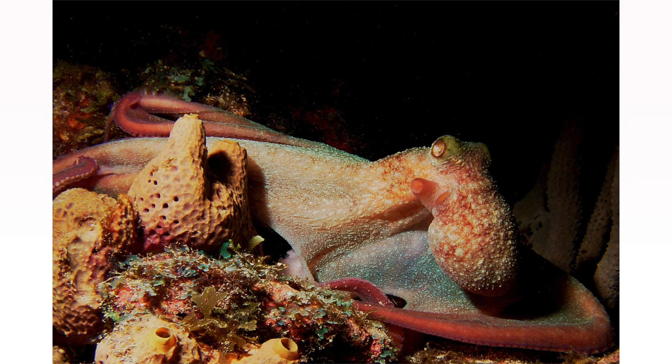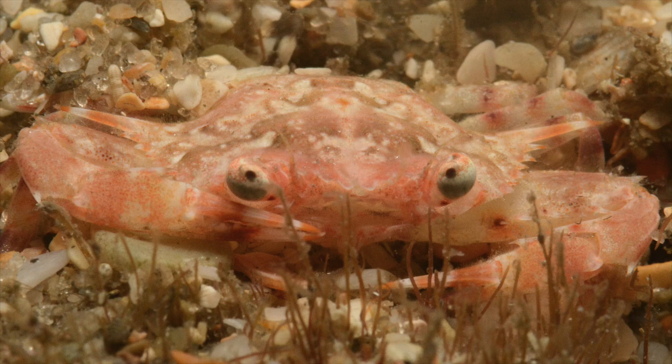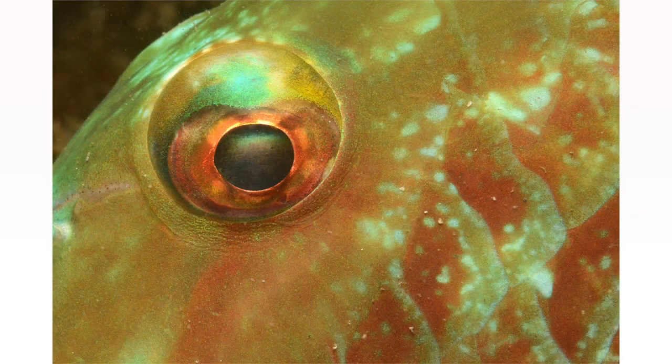For both macro and wide angle at night, take advantage of the black background and let the subject pop out, like this octopus or this beautiful super macro shot of a banded coral shrimp's eye. However, the black open water background might not look great if there is a ton of particulate matter creating backscatter. In that situation, you can shoot down to hide the backscatter, or get really close to the subject and virtually fill your frame with it — this hides the backscatter and reduces the water column between you and your subject.